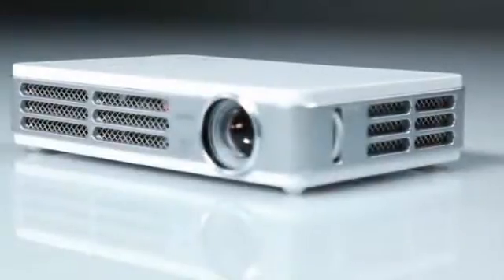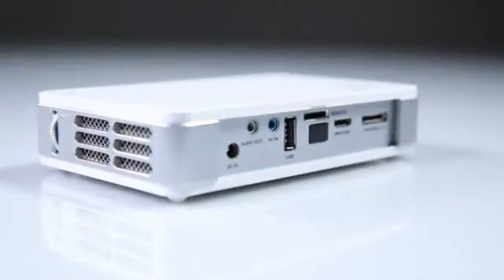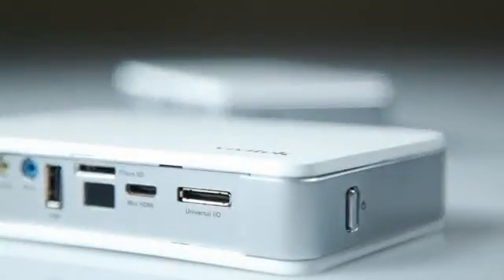Versatile and portable, the Vivitec CUMI is perfect for sharing digital content. The Vivitec CUMI has a number of features that make it unique and differentiates it from other projectors in the Pocket Projector category.